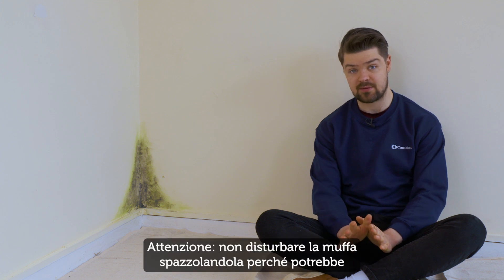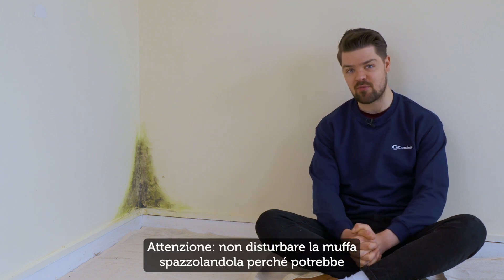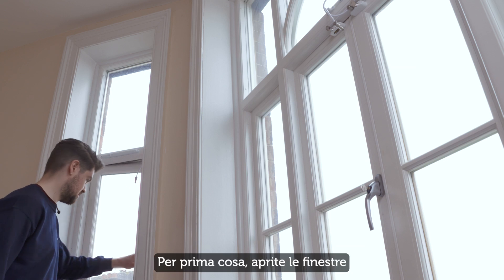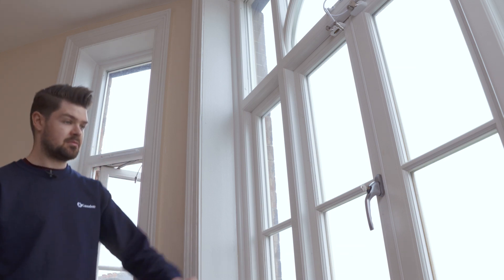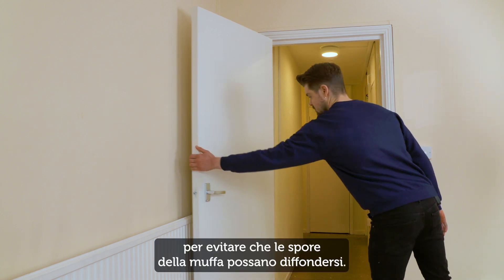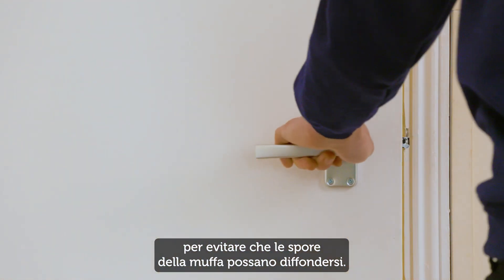A word of warning: don't disturb the mould by brushing it, as this could release toxins and spores into the air, causing you breathing problems. First, open the windows so the room is well ventilated, and close the door to keep any mould spores that might get released from spreading.